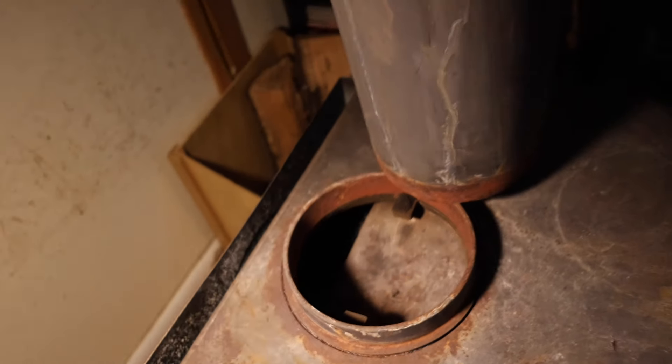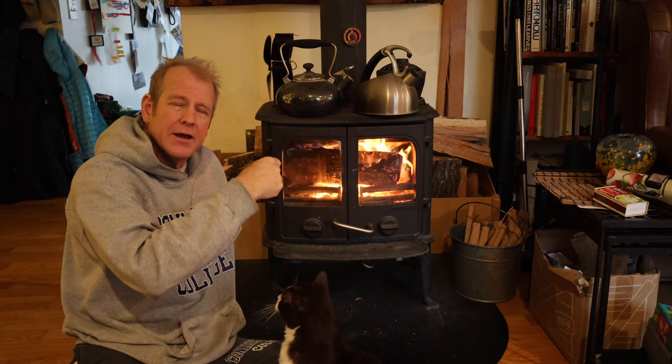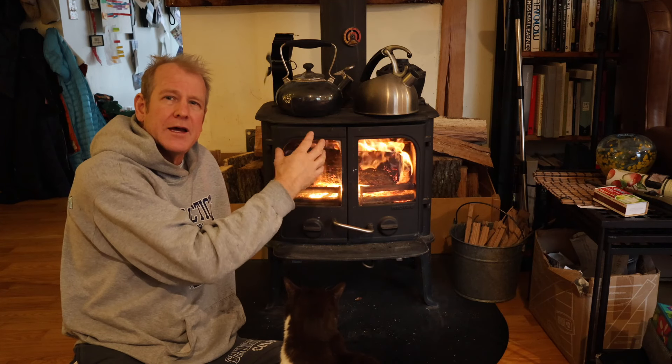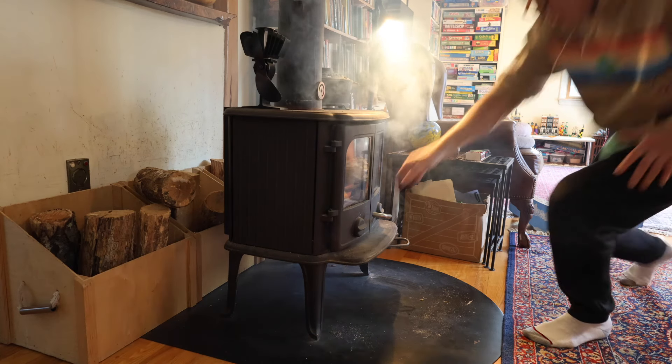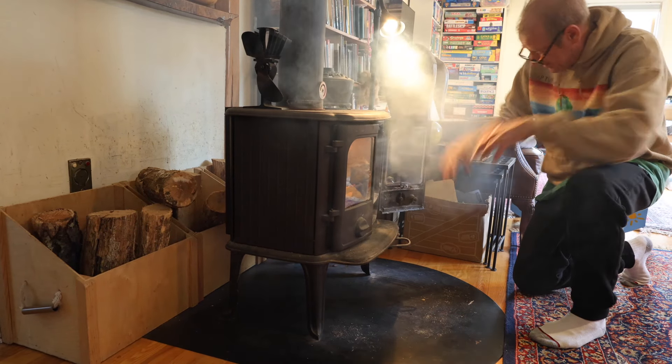It's important to vacuum out all the stuff that you push down the chimney out of your stove, because it will build up in there and create a blockage that won't allow your fire to burn right. Smoke will come out and it just makes a big mess.